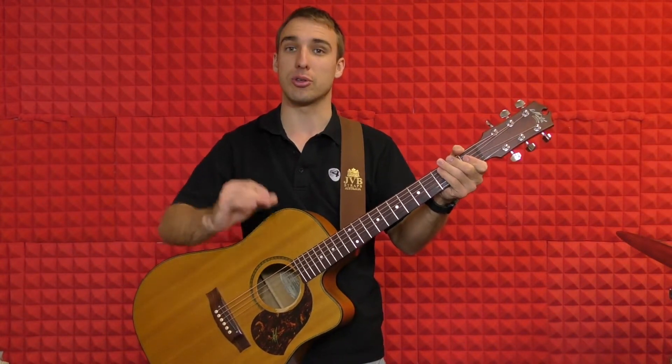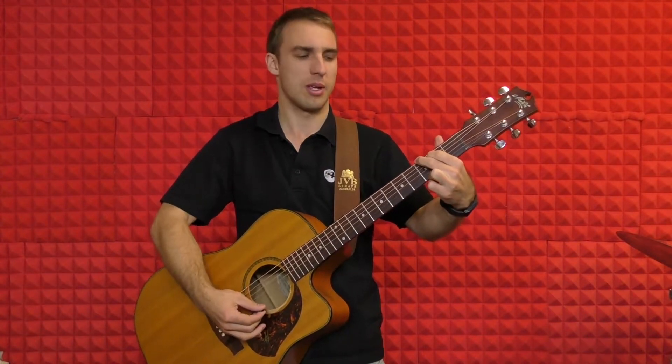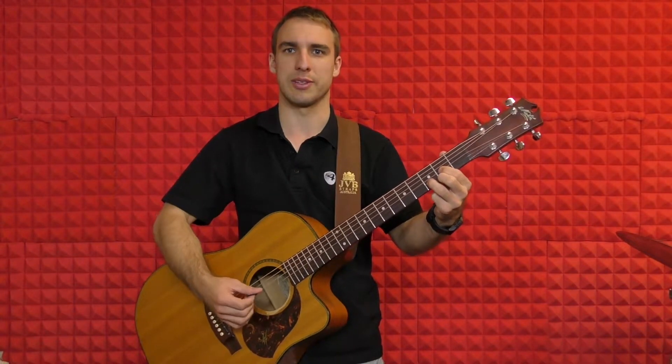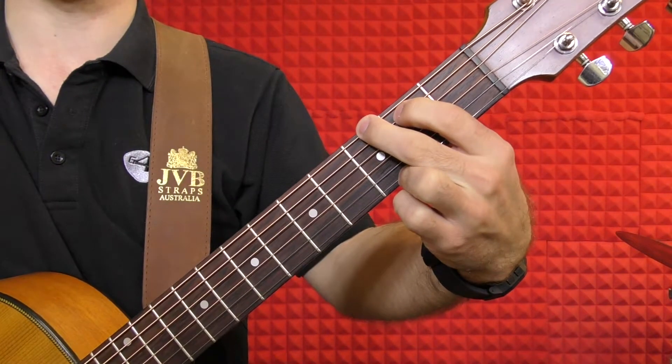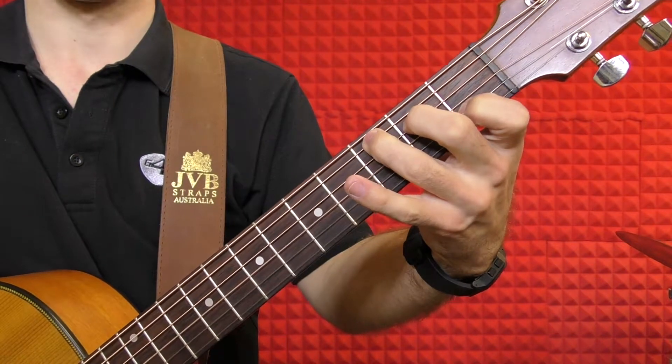To begin with, we're just going to go through the three chords that are in this song. We've got a G chord, a C chord, and a D chord. Those are the three chords that are in this tune. Let me come in a bit closer to the camera so you can just see my fingers. So we've got a G, C, and D.